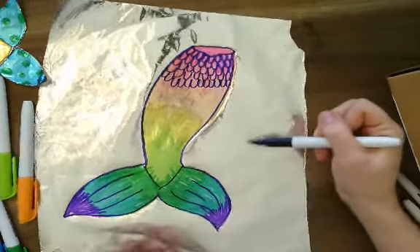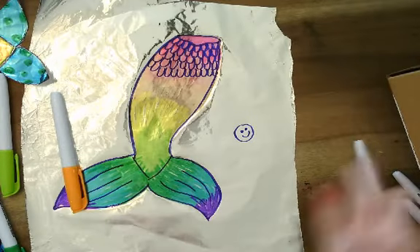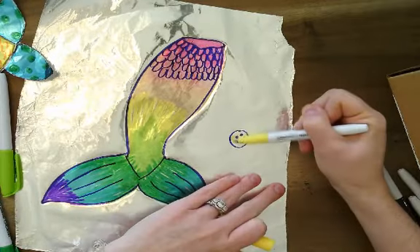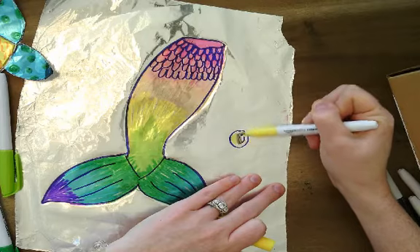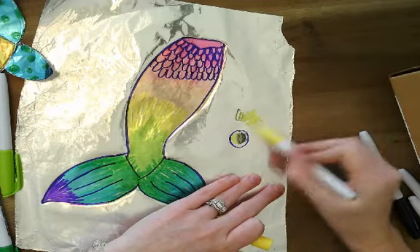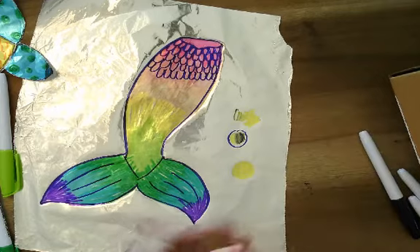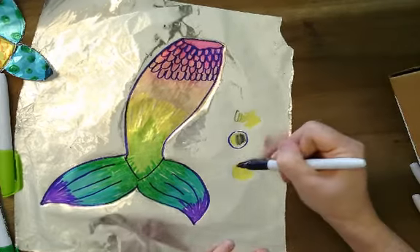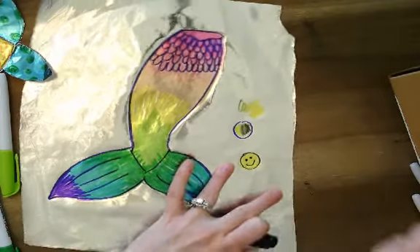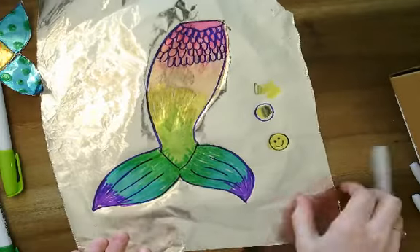Let me show you what would happen if you outlined first and tried to color second. If I did a little smiley face like this and then wanted to color it in yellow — when I go to color, look what happens. His little smiley face went away and my yellow got yucky. I can just clean the marker off on a little spot I don't need. If I wanted to do a smiley face like that, I would just start with yellow, and then on top of the yellow draw my smiley face — and he looks just fine that way. That's what happens if you draw with a dark color first.